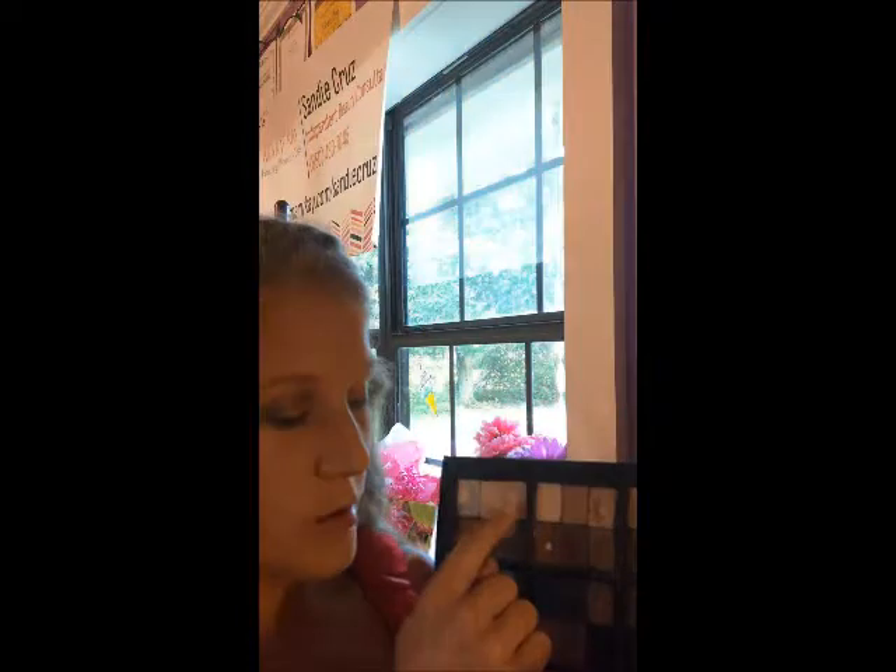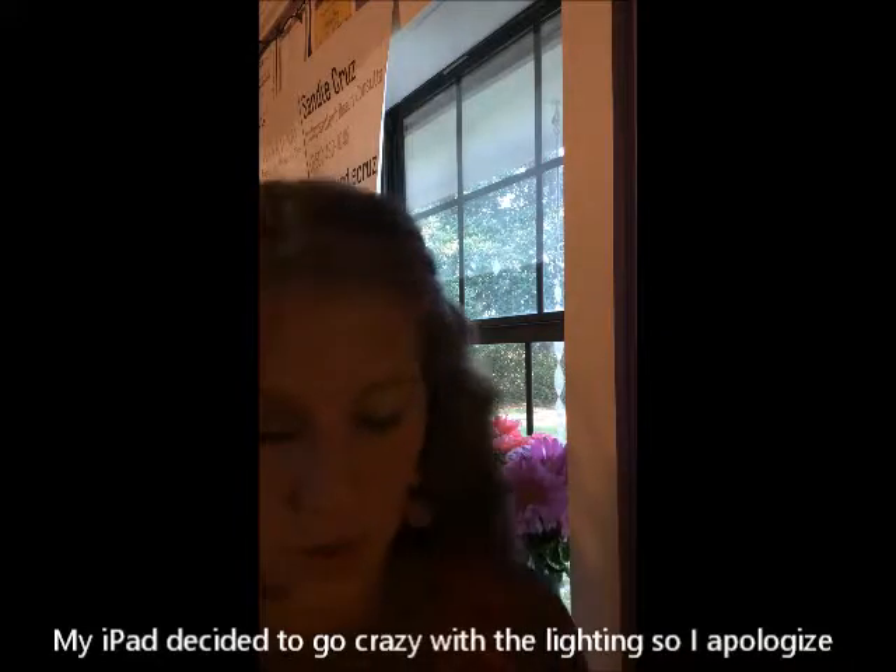Good morning ladies! Sandy Cruz, Independent American Beauty Consultant here this morning. In honor of my space theme this week from the eclipse yesterday, I'm going to show you how to do this eye look with some of our eye colors that have space names. We are going to be using our Moonstone, Amber Blaine, and Moonlight Star. So let's get started.